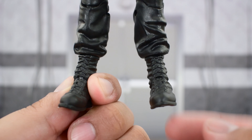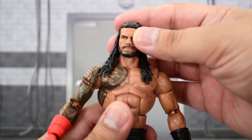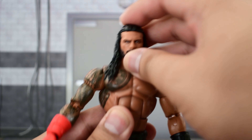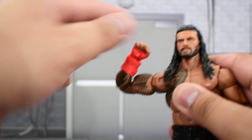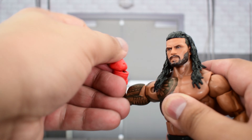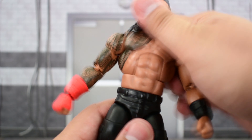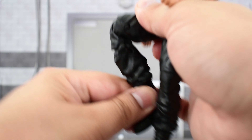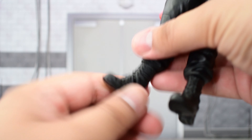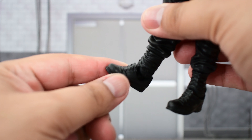He's got some standard boots. Going into the articulation: the head is on a ball joint — can't look that high up or that far down, but turns side to side and tilts pretty well. The shoulder goes that high up and can rotate all the way around. There is a bicep swivel, double-jointed elbows, and a swivel and hinge at the wrist. He crunches forward — a little stiff there — and back. Waist swivel, legs go out and up, thigh cut, double-jointed knees, a swivel at the top of the boot, and the ankle moves up, down, and has some good ankle pivot.